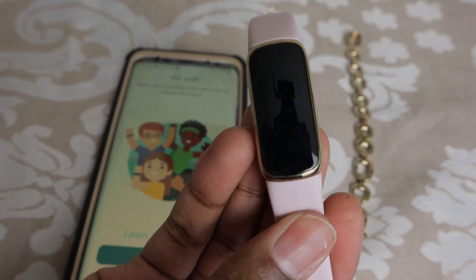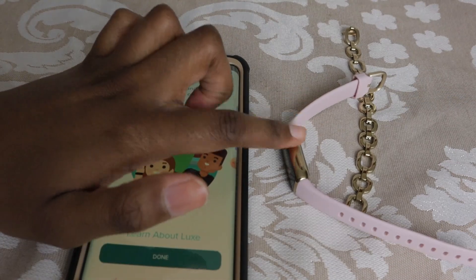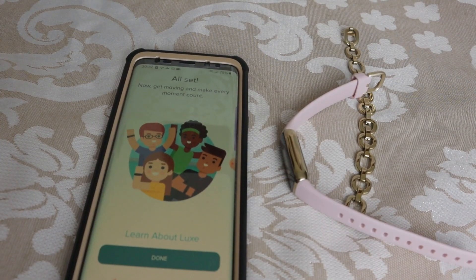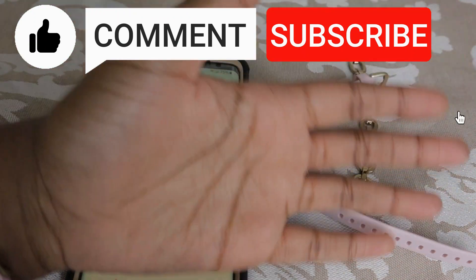I hope you guys did find this video helpful. And if you guys do want to buy the Fitbit Luxe, I'm going to go ahead and leave a link in the description for you to use. I did get mine from Best Buy in case anybody's wondering. And that's all I have for today — if there's anything I missed that you want to know, just go ahead and comment below. Thanks for watching and make sure to like, comment, and subscribe. Bye!